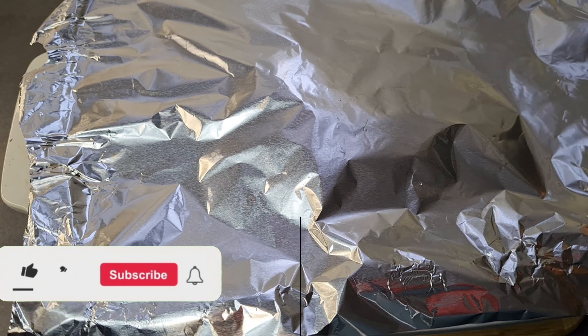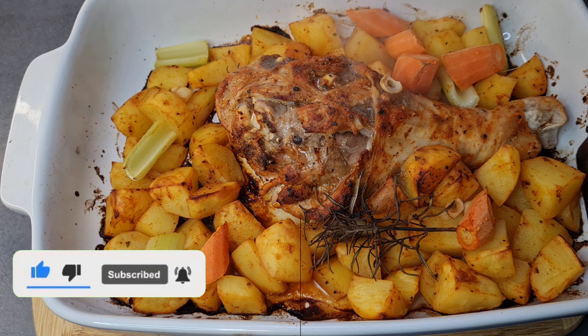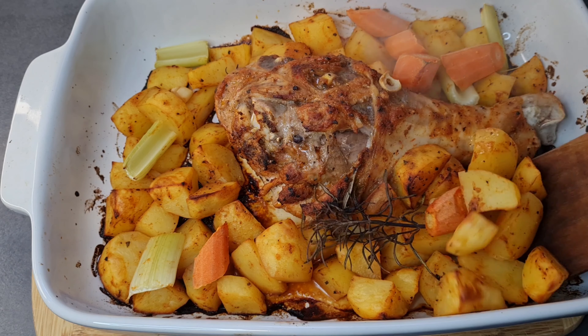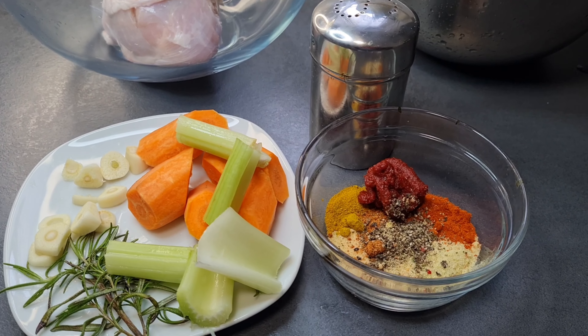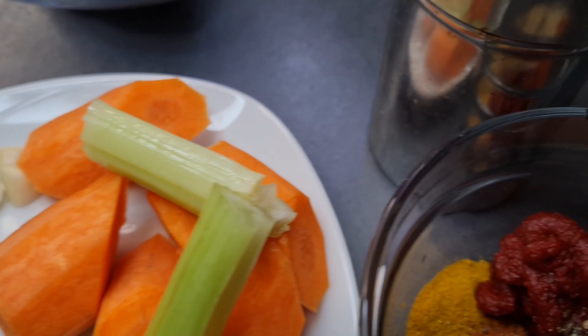Hey guys, you're all welcome once again to this channel — so happy to meet you guys again! Look at this delicious meal we are about to prepare: grilled turkey drumstick with potatoes. Here are the ingredients; I'm going to list everything also in the description box for you guys to check it out.